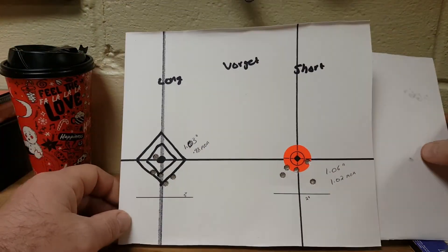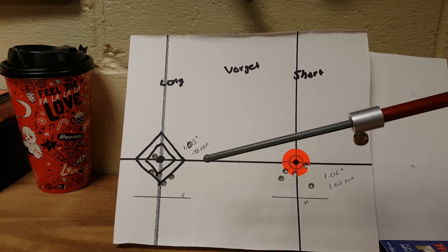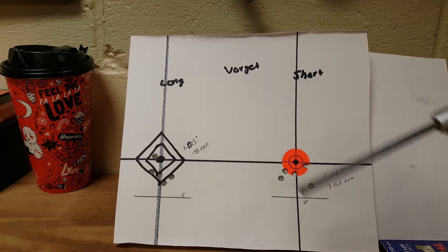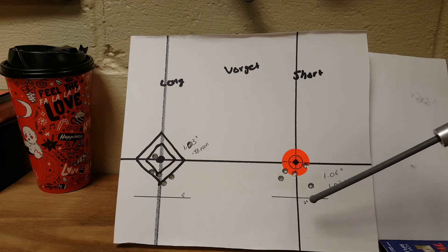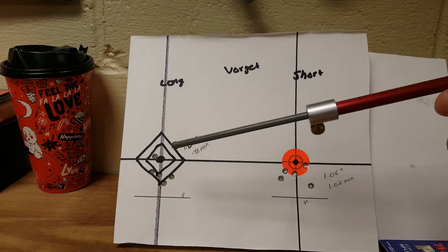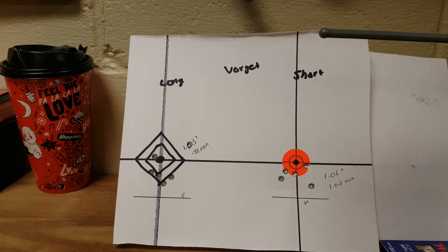For the Varget, I didn't get the short group on camera because my downrange camera ran out of room. The long group had a 1.013 inch, 0.98 MOA group, and the short had a 1.06 inch, 1.02 MOA group. I was kind of surprised this grouped as well as it did, especially compared to the H4350 where there's a considerable difference between the long and the short. These two Varget groups aren't too far off in group sizing.